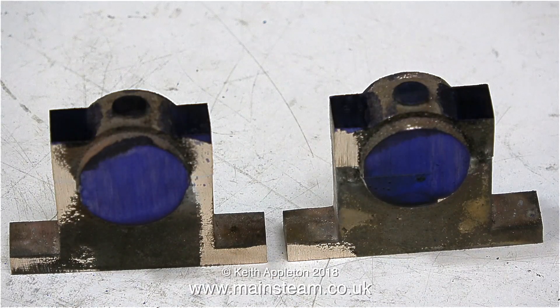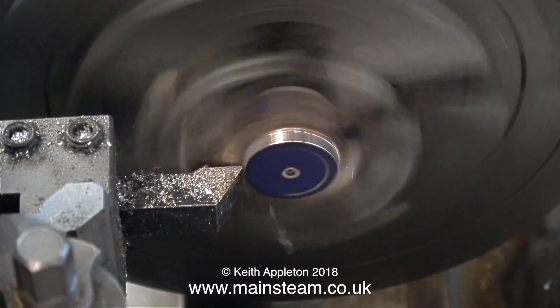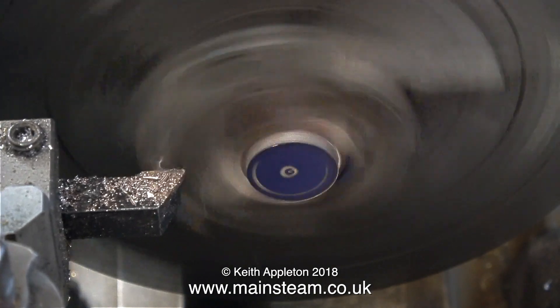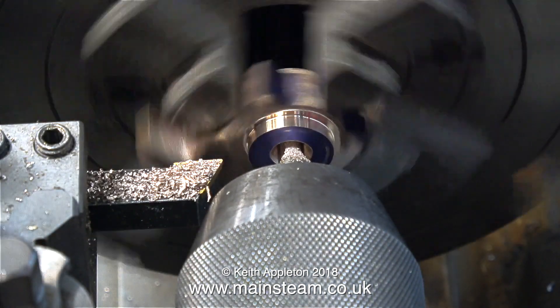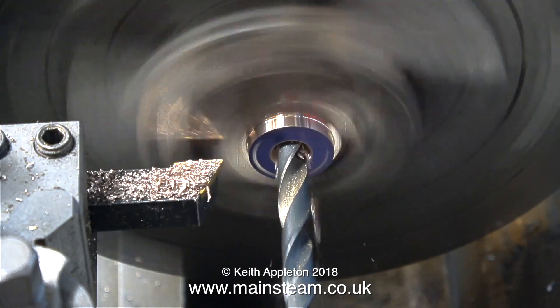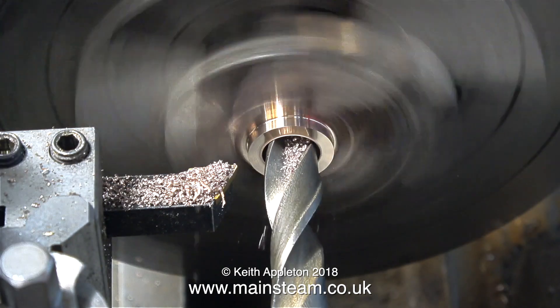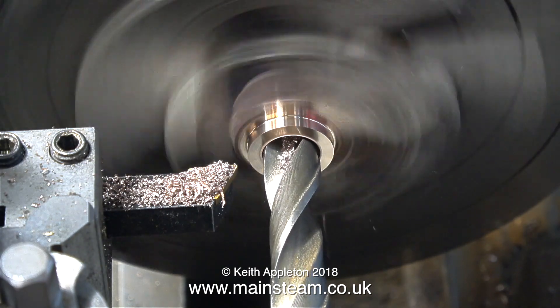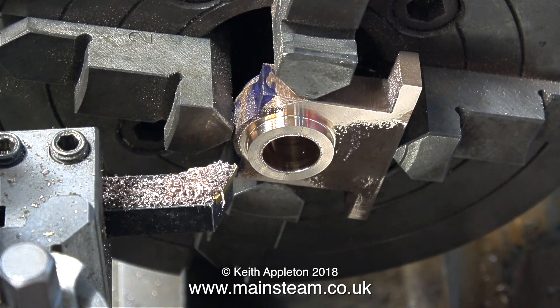So how do you find the centre line? You put the part in the four-jaw chuck, and I generally use a lathe tool — though you can get wigglers, wobblers, centre finders, and all manner of gadgets. I fit the part in the chuck in an approximate position, then rotate the four-jaw chuck by hand and move the lathe tool in and out until I find the centre. It's very much a case of trial and error.